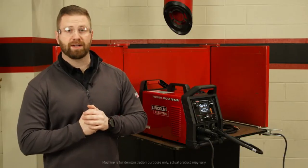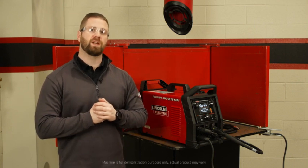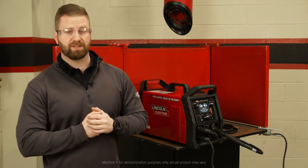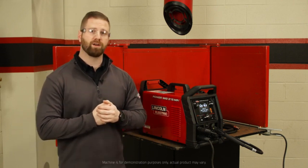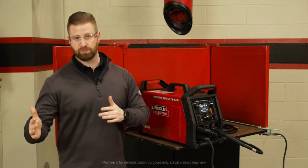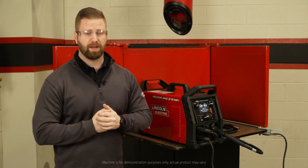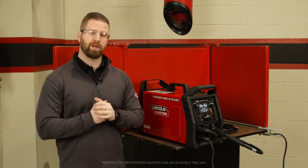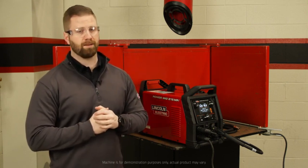Let's go over a couple of the package options on the PowerMIG 215 MPI. There is a base model, but there are also two one-packs available. The first is a TIG one-pack, and in that you're going to get a wired foot pedal, a TIG torch, as well as a TIG parts kit. The other one-pack is a spool gun one-pack that includes your Magnum SG100 spool gun. If you have any other questions about the PowerMIG 215 MPI or need more information, please visit LincolnElectric.com.